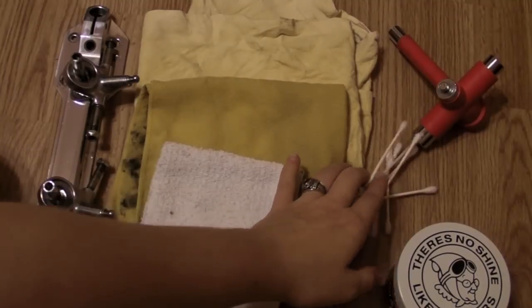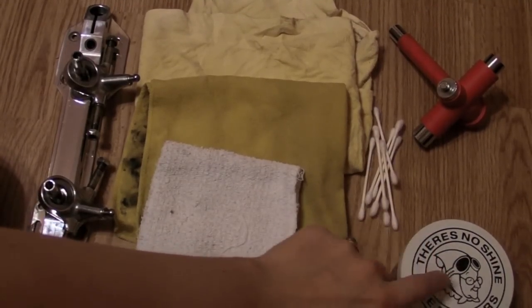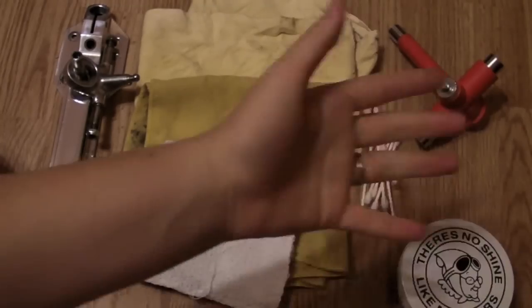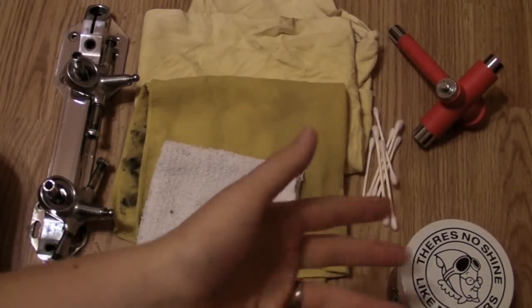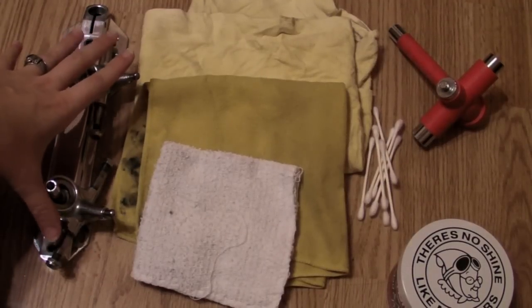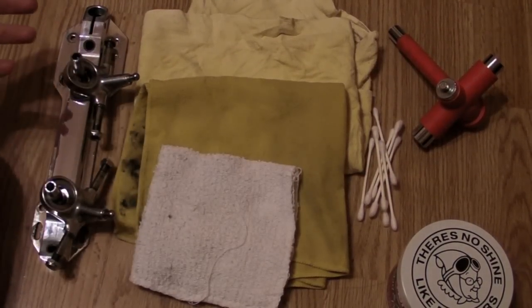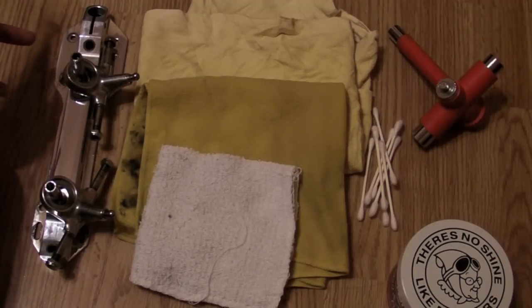You're also going to want to get some Q-tips to use with your polish — I use Q-tips with Mother's, but your polish may not need them; it might come with something. You're going to need a tool to take your plates apart, and you're going to want to take your plates apart. If you don't know how to do that, send me a message and I'll try to make a video for that.